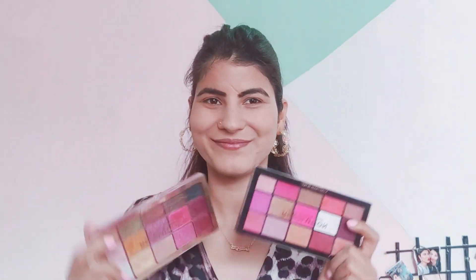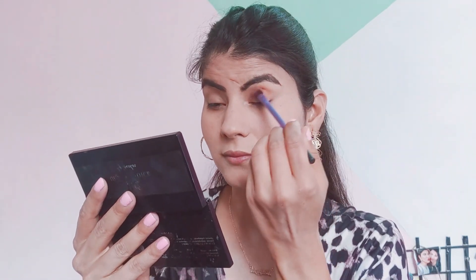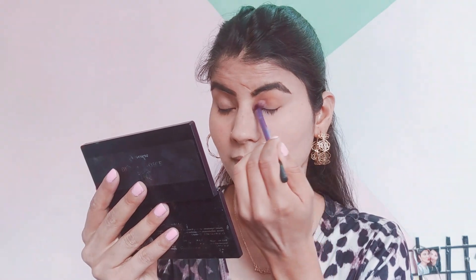Today I have two eyeshadow palettes from Makeup Revolution. This is a brown smoky eye look. First, I'm using a light brown color all over the lid, using it as a transition shade. And remember, blending is the key!